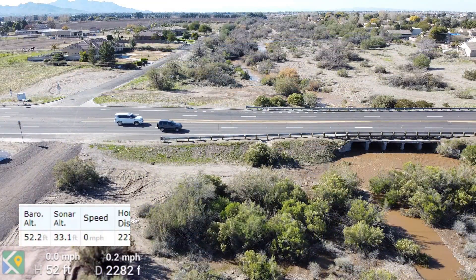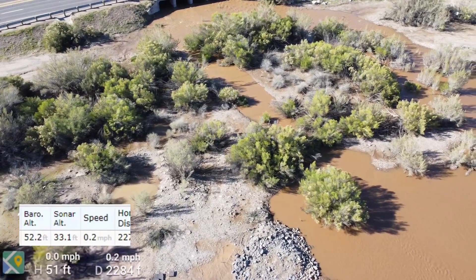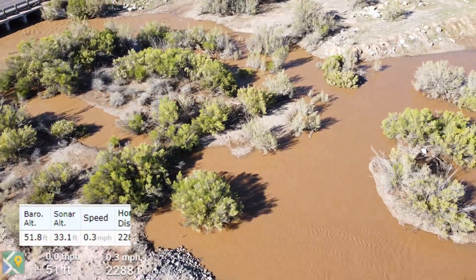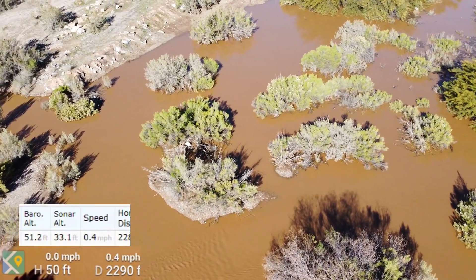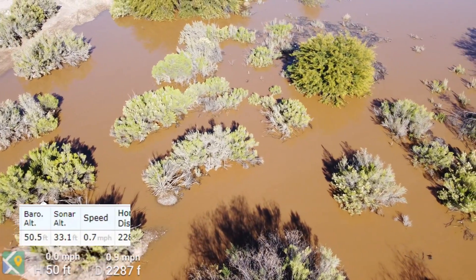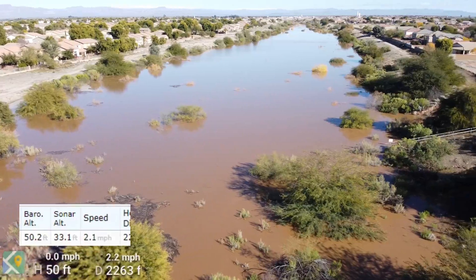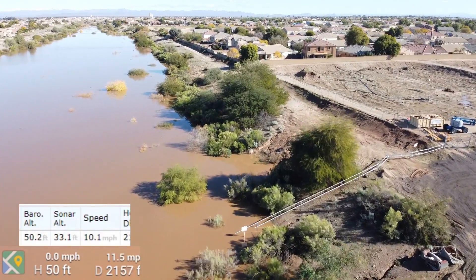Parts of this video are going to be run at three times speed because I don't want you to get bored looking at water. We're going to turn around and go three times speed back to where I'm standing. This is typical for winter — it doesn't fill up like this every winter, so it is kind of rare.